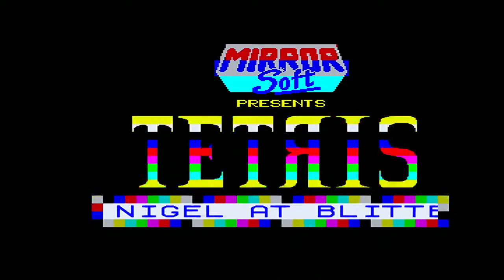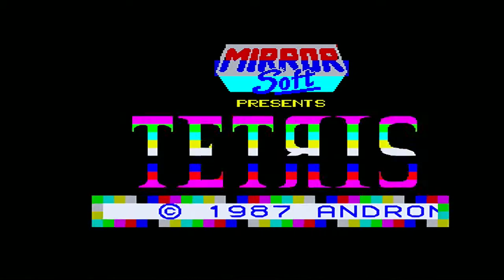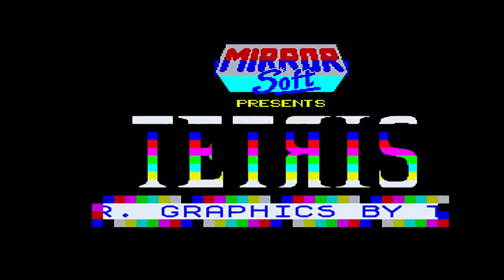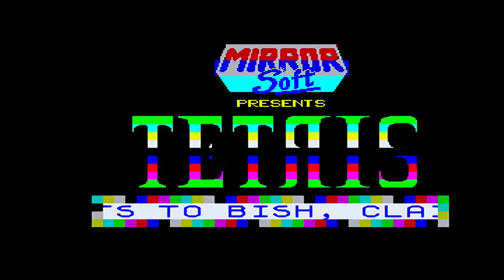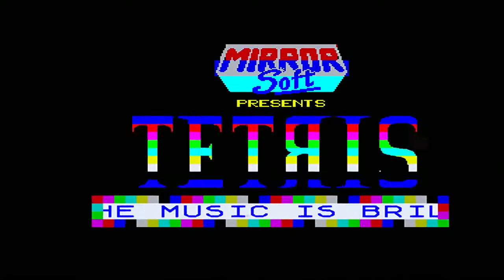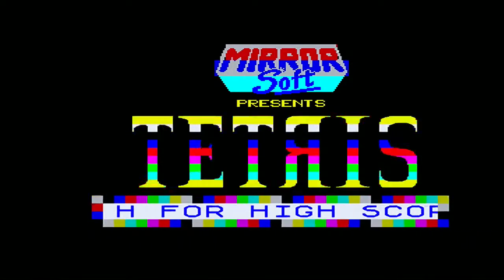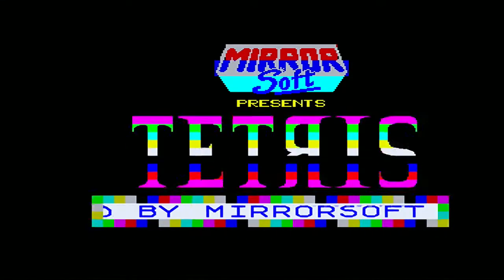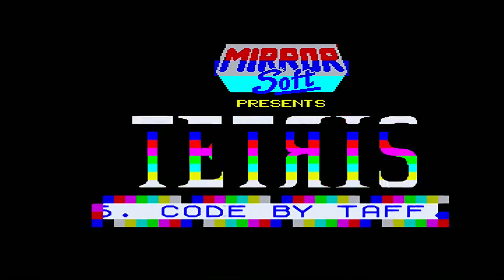I don't think anybody's ever not played Tetris. It was the go-to puzzle game back in the 80s, and it was actually packaged with the Gameboy. So it kind of went everywhere — millions of copies sold. It originally came out of Russia, created by a developer, but he wasn't allowed to hold the rights because at the time it was a communist state. So, yes, Russian game: Tetris.